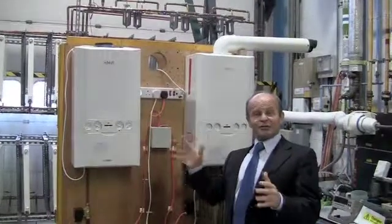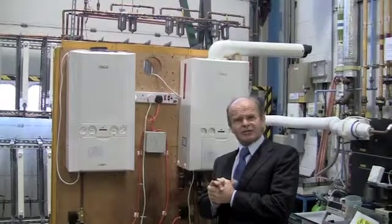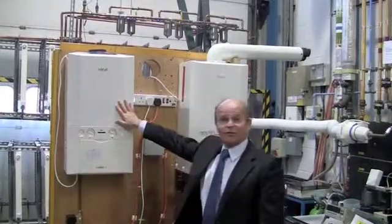Right, here we are guys. These are the two systems at the BSI Loughborough University Teslaborg. There are two boilers, one filled with hard water and one filled with soft water.